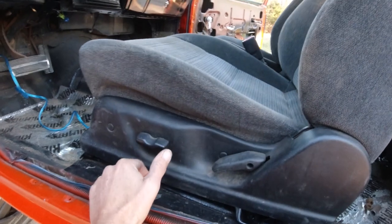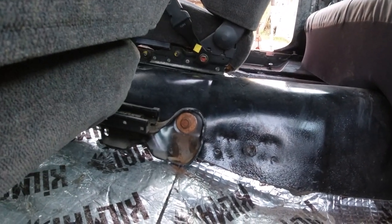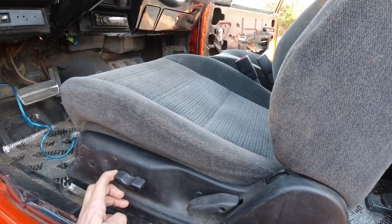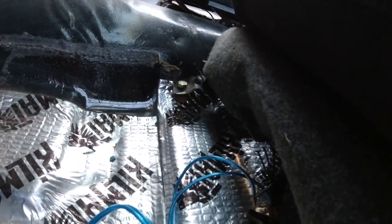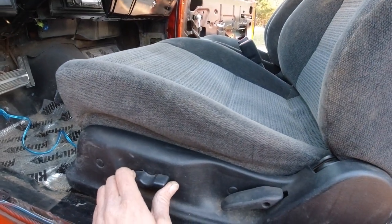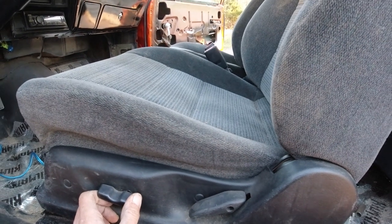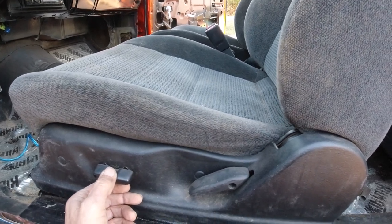I got the driver's seat in, the power hooked up. Got the one bolt there, just like the other side. This one here I had to make the little bracket to the factory hole. And then this bolt here and the one over there. Yeah, it goes forwards and backwards and it tilts and it goes straight up. Pretty cool.